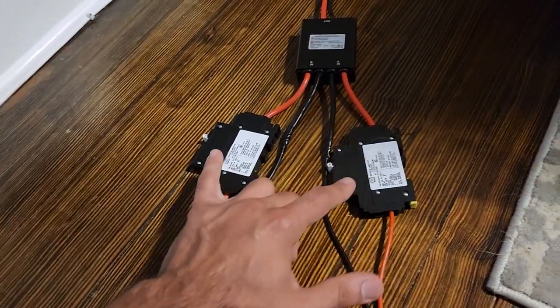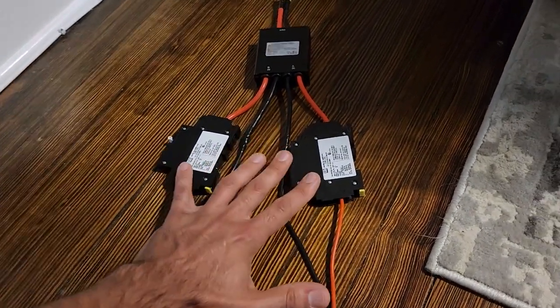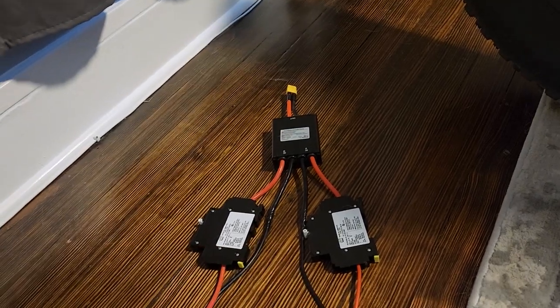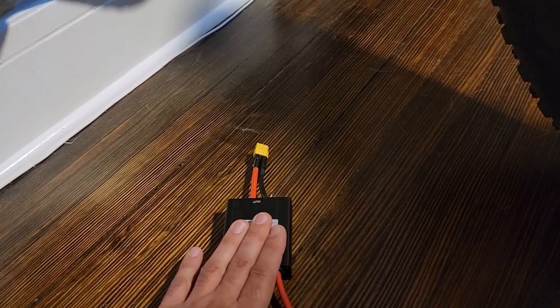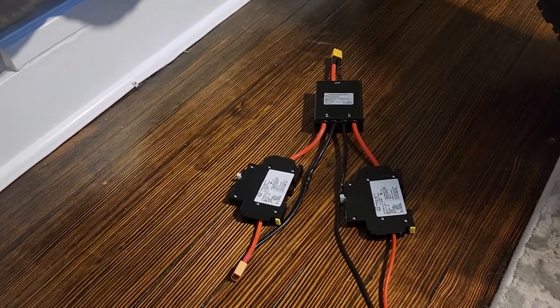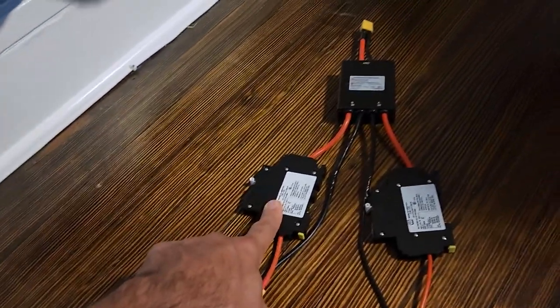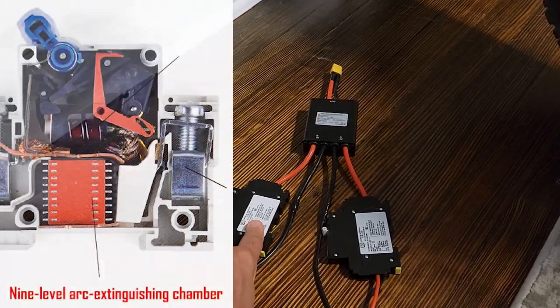This setup does two things. First, it lets me switch off the batteries so they're completely disconnected for safe individual charging — no back current, no risk if one charger fails and one battery gets higher capacity. Second, it gives me an easy quick disconnect without the XT60 connectors arcing and sparking, because these circuit breakers have anti-arc devices that protect both the breaker and the connectors.